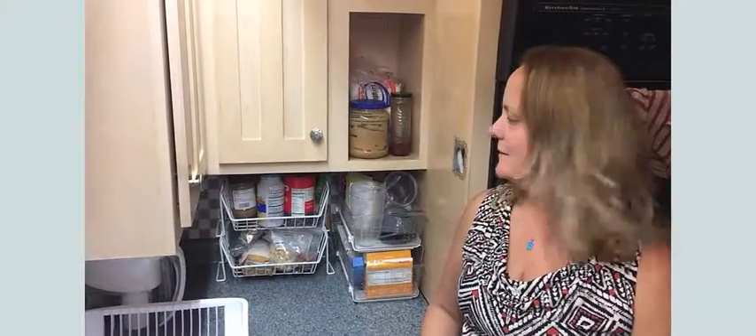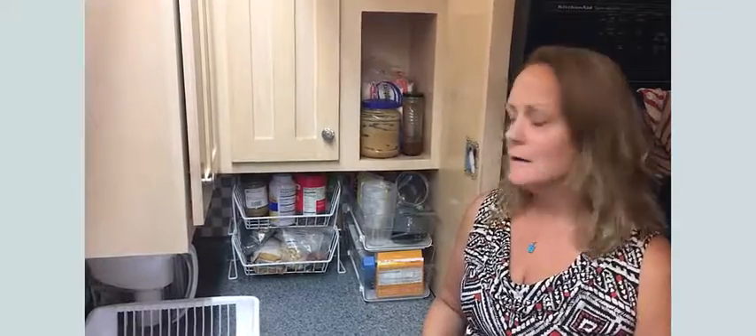Hi, this is Melissa with your Living Peace Tuesday tip. Tonight I'm going to show you how I'm organizing what I call the smoothie and raisin corner.